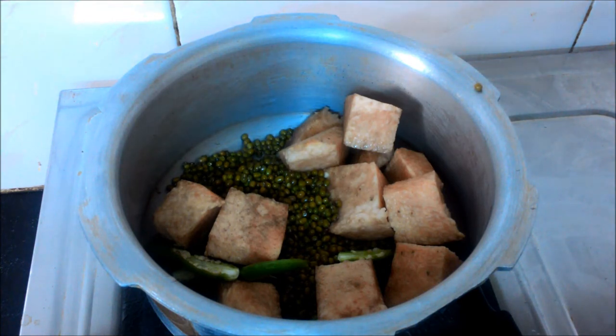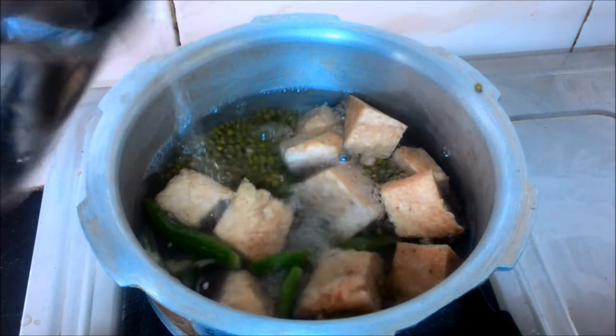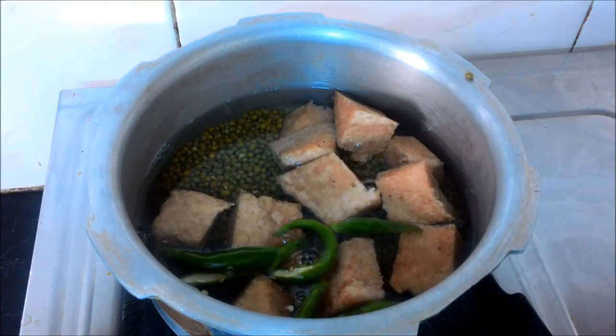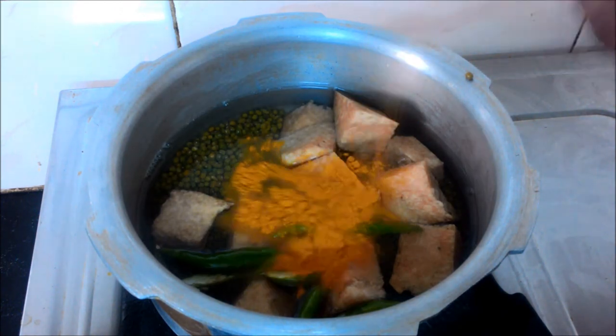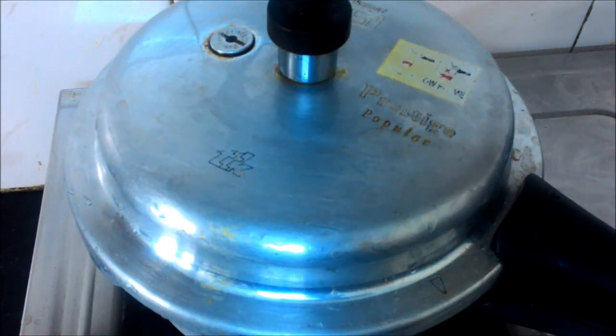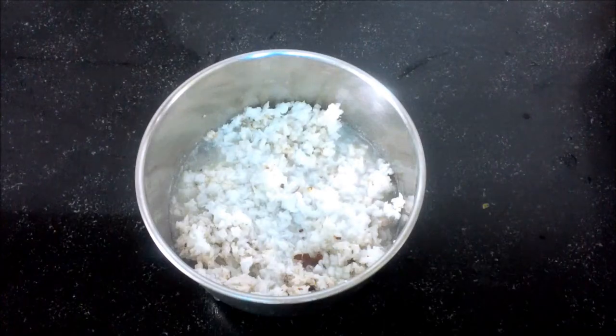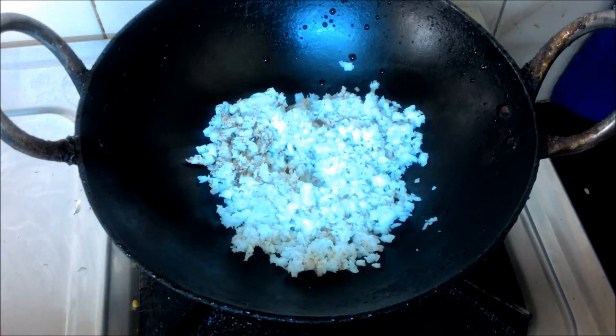Now let's cook it. I am going to add a little oil. I'll put it in a bowl with my ingredients and begin to fry it. I'll put some oil on it — let's take a look at it.